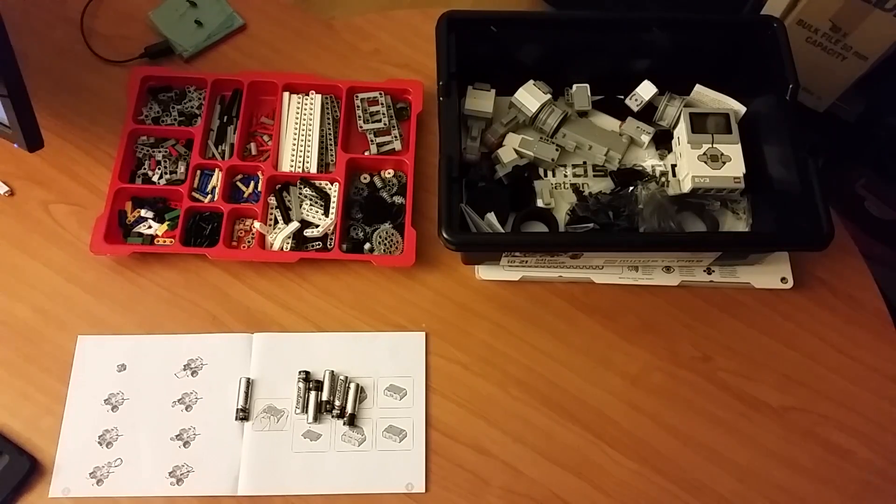Hey guys, this is Eddie the Magic Monk, welcome to another Lego Robotics tutorial. We're working with the EV3 kit, which is the newest at the moment.